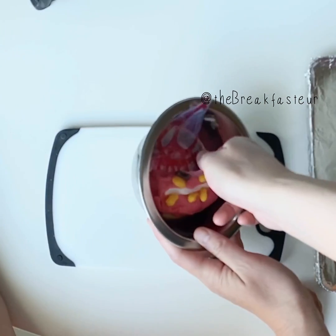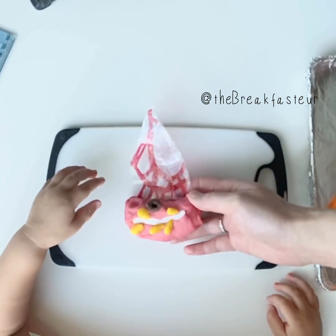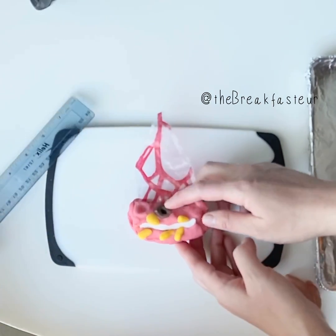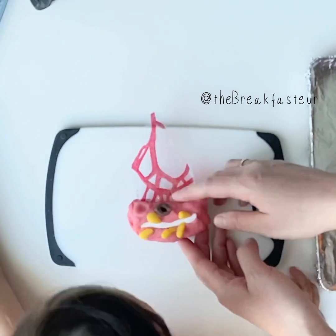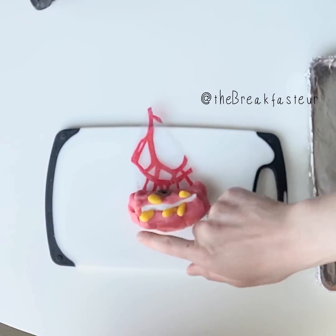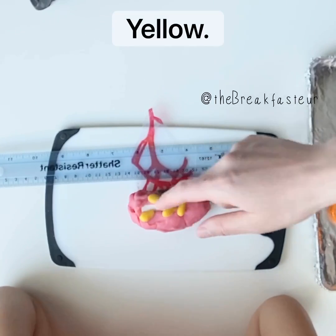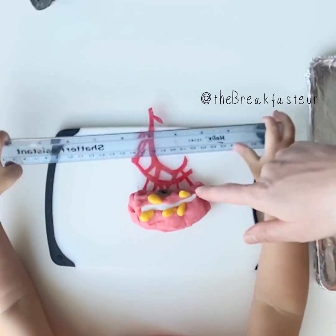Our specimen from the surgery. Now what colors do you see? Brown. The brown is a cancer. So the pink is a color of the colon. Yellow. Those are the epiploic appendages.